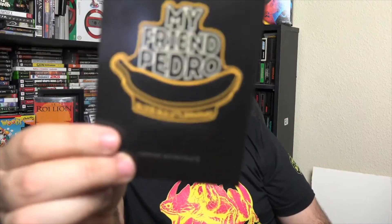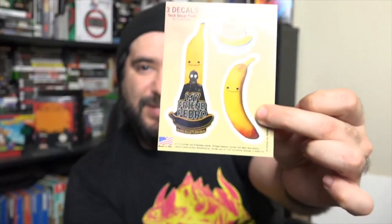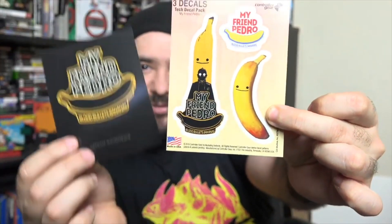And we've got some stickers in here. We've got that one from Pedro, and we also have these right here.